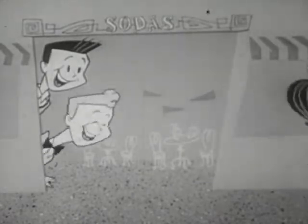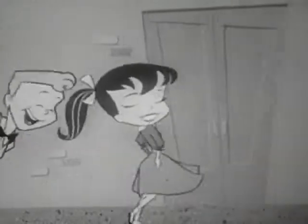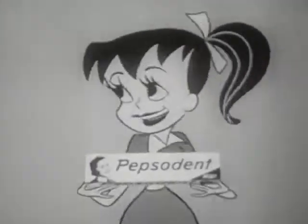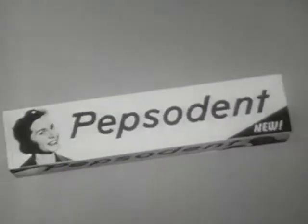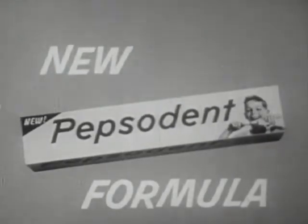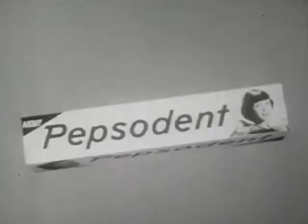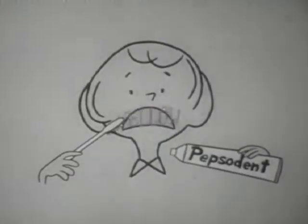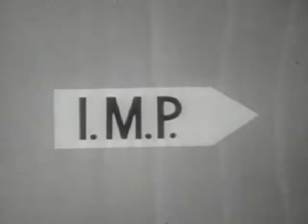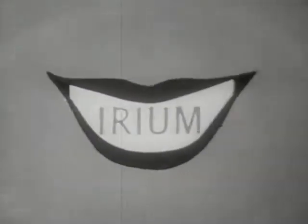Hey, hey, Susie Q, what's cooking with you? Your teeth look whiter than new! My teeth aren't new, but my toothpaste is new Pepsodent. Get with it, kids — new package, new flavor, new formula too. Means brighter smiles for me and you. You'll wonder where the yellow went when you brush your teeth with Pepsodent. The new formula with IMP gets teeth much whiter — you can see. It cleans the stains and film away while Irium fights tooth decay. You'll wonder where the yellow went when you brush your teeth with Pepsodent.